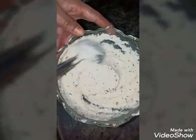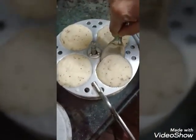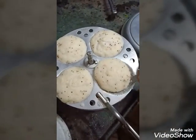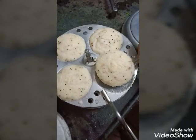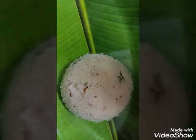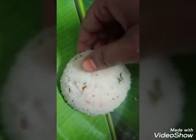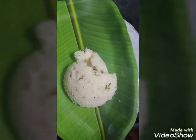Add 1 teaspoon of baking soda. Add 1 teaspoon of its flour and add 1 teaspoon of the mixture. They are very tasty.